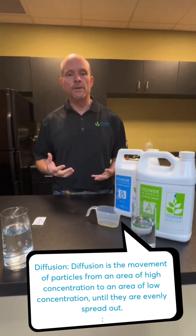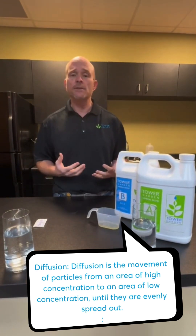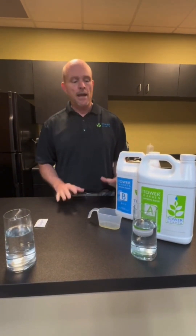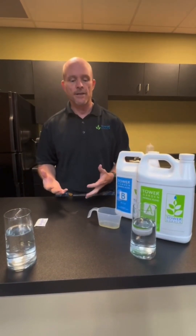It's really important that plants get all of the minerals that are in these nutrient formulations, and with liquid nutrients it keeps them in suspension. We're going to do a little bit of a demonstration today.